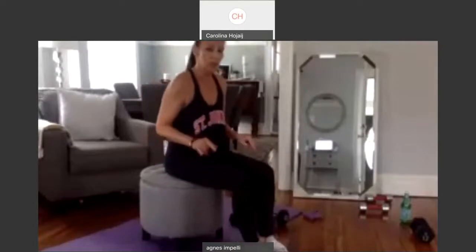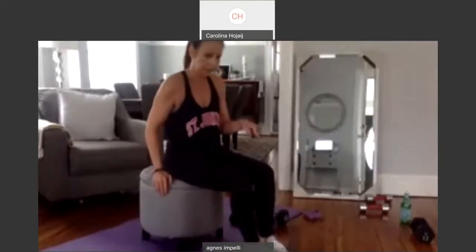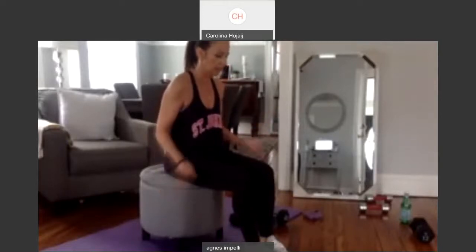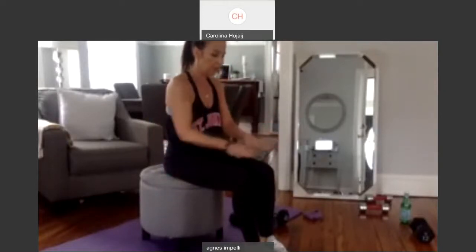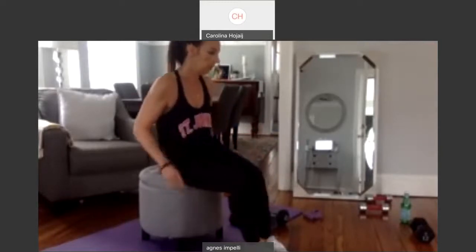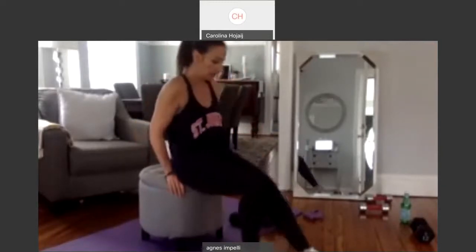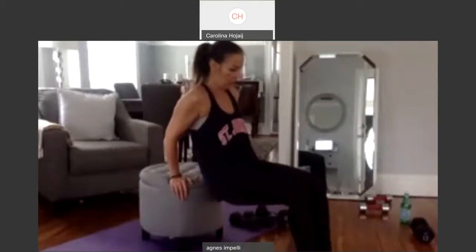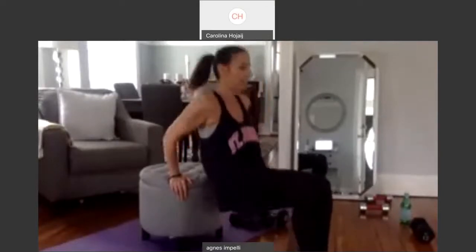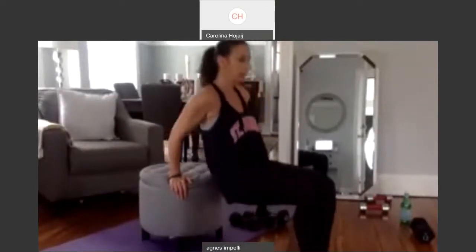So you're going to come up on your bench. We're going to dip ten straight out, ten with one leg up, ten with the other leg up, and ten straight out. If you bring your legs out further, it's harder. So try to bring your legs out. Let's go. One, two, three, four. Bend those elbows. Five, six, seven, eight, nine, and ten.